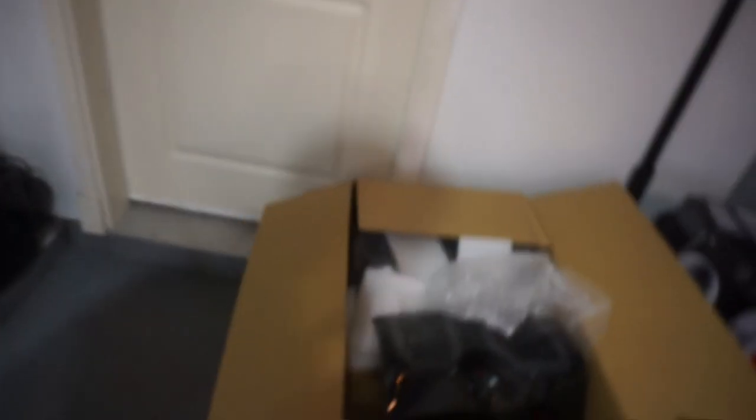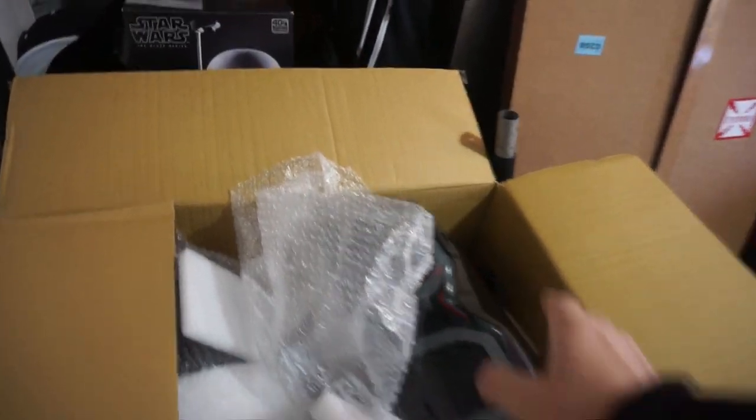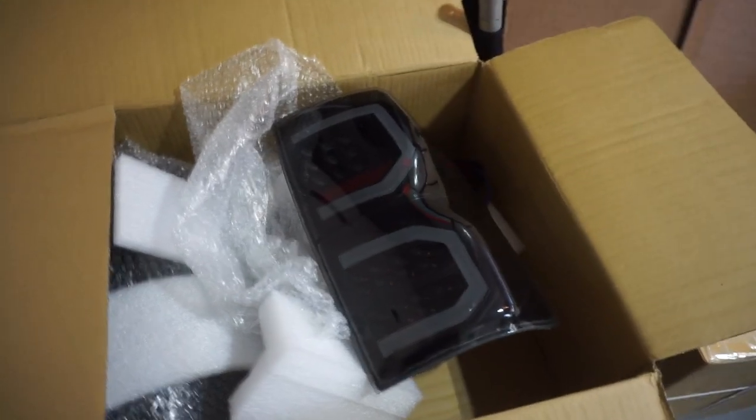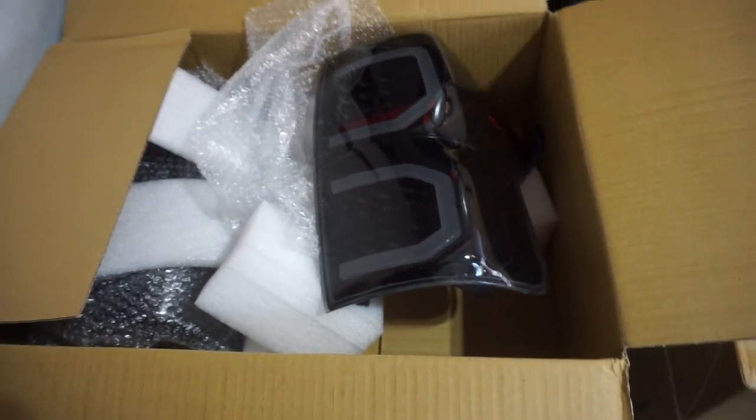I think they're Anzo - A-N-Z-O - tail lights, a very nice brand. I like Anzo, I've used their products. I think it's made in California. These are aftermarket tail lights for the 2007 to 2013 Toyota Tundra. They're smoked - I've already unboxed them. These are amazing, very very aesthetic, really perfect - will fit my truck.